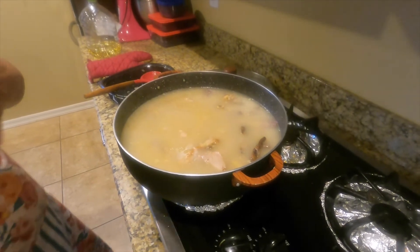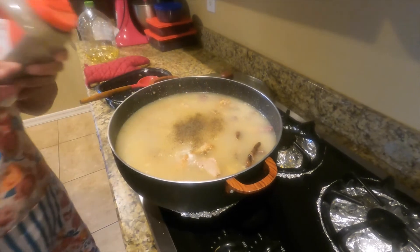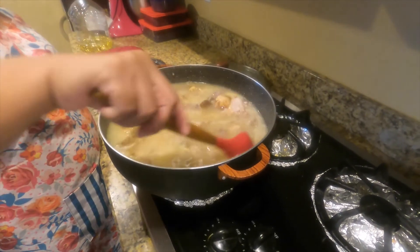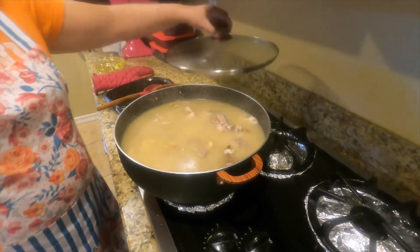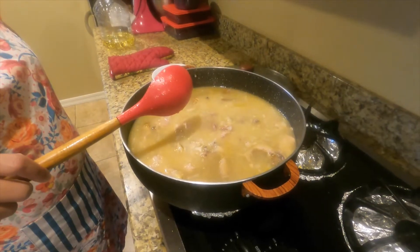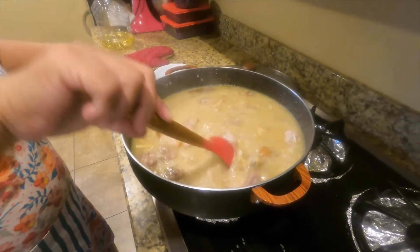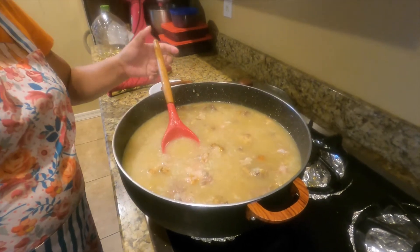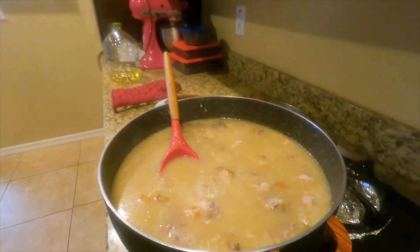I will add more ground black pepper, mix it one more time, and cover it again. I'll wait five more minutes. Now the porridge is cooked — this is the yummy chicken porridge! I'm going to taste it. Wow, it's so tasty, very yummy!